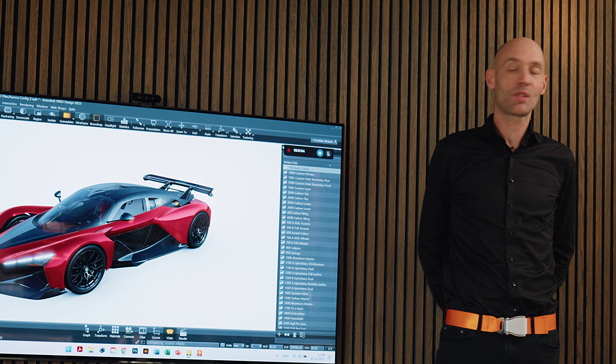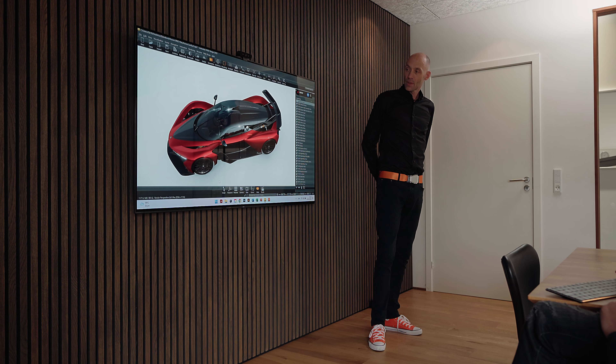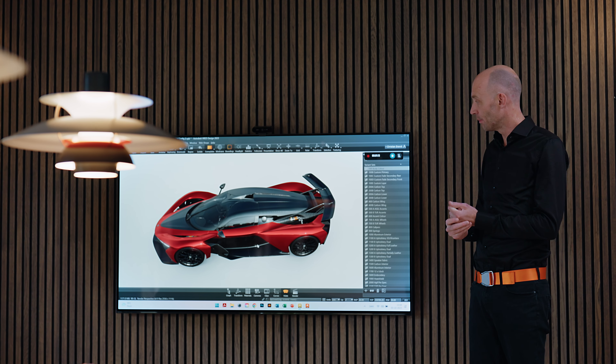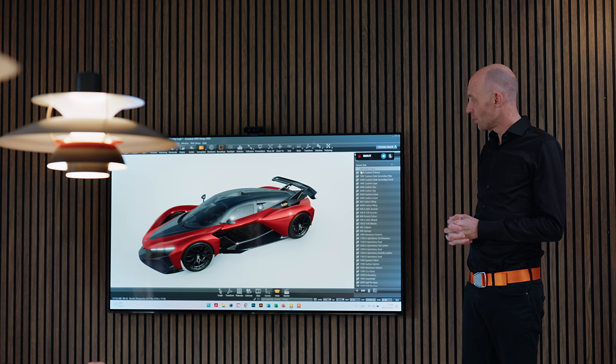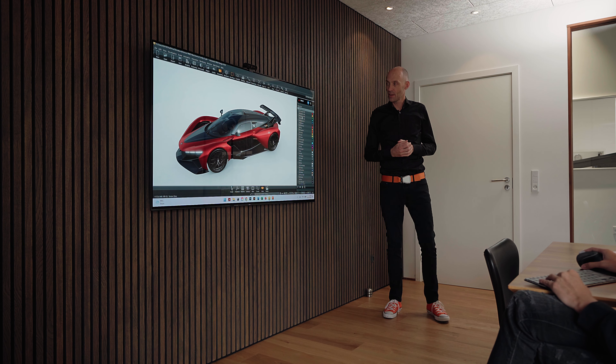We can do a lot of tint colors on all the carbon parts. Of course the colored parts — the red ones that you see here — can also be carbon fiber. And then we can tweak a lot of smaller details with a lot of different materials. So Frederik, maybe if you start by jumping through a few of the normal colors that we would apply on the bodywork.